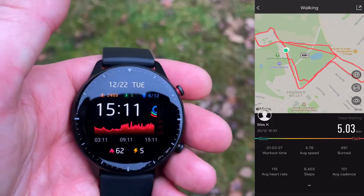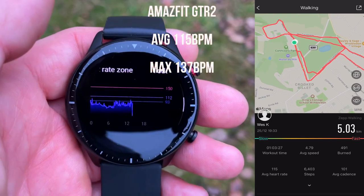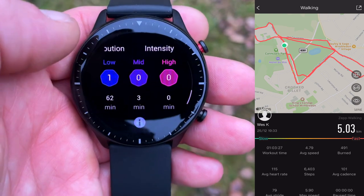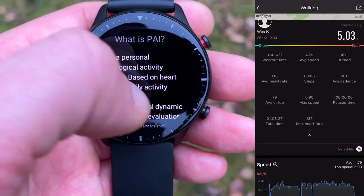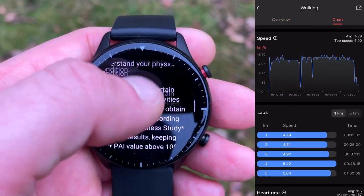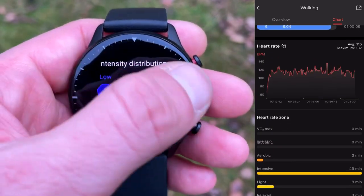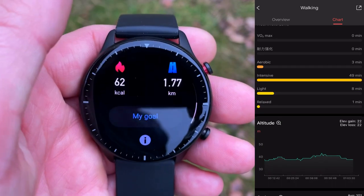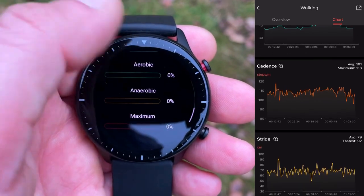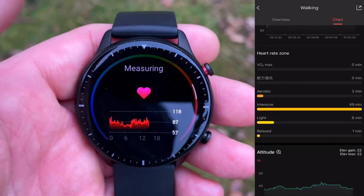Now let's look at the Amazfit GTR 2's results. The watch measured an average heart rate of 115 beats per minute and 137 bpm as the max. On the 42nd minute of the workout, there is a spike up to 137 bpm. The second and third highest values — 130 and 128 bpm — are slightly higher than expected. Overlaying speed data over heart rate also reveals a lag in Amazfit's optical sensor: the workout ends but the decrease in heart rate is not yet recorded.